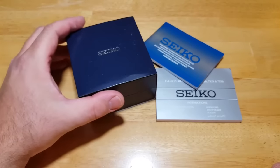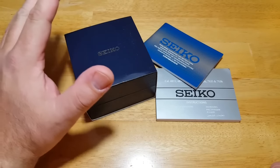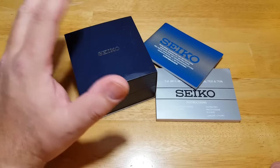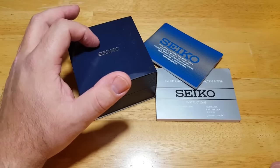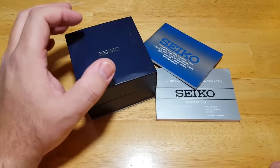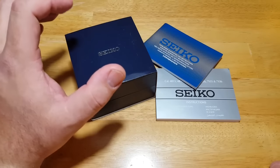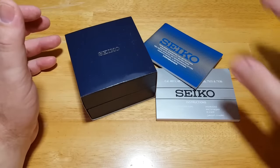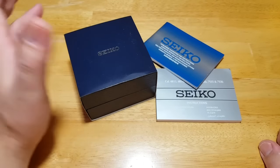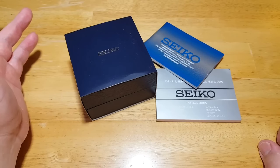This is not the typical Seiko watch packaging, and I'm not quite sure why some of these watch sites do this. Some of those second-tier watch sites like Creation Watches, where I got this one from, or Authentic Watches or World of Watches — they are actually based in Singapore where many of these Seikos are made. For some reason when you buy from these sites, you don't get all of the original Seiko packaging.